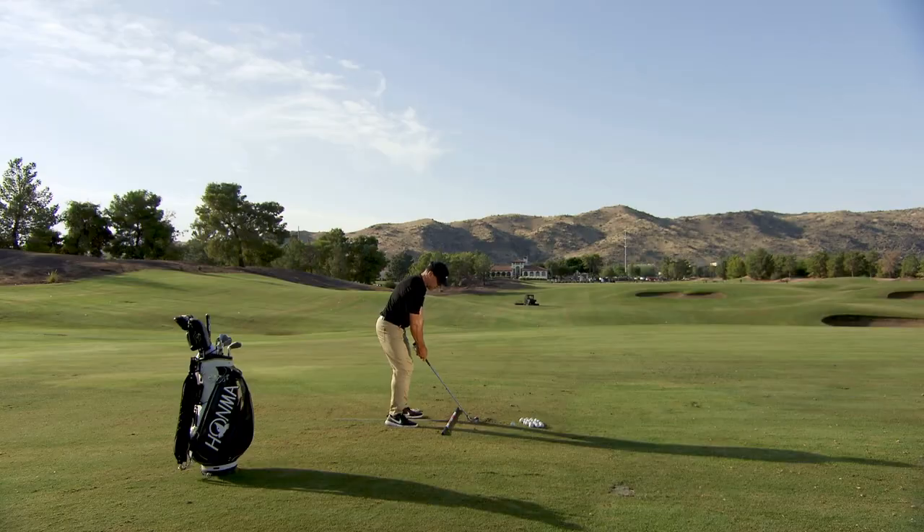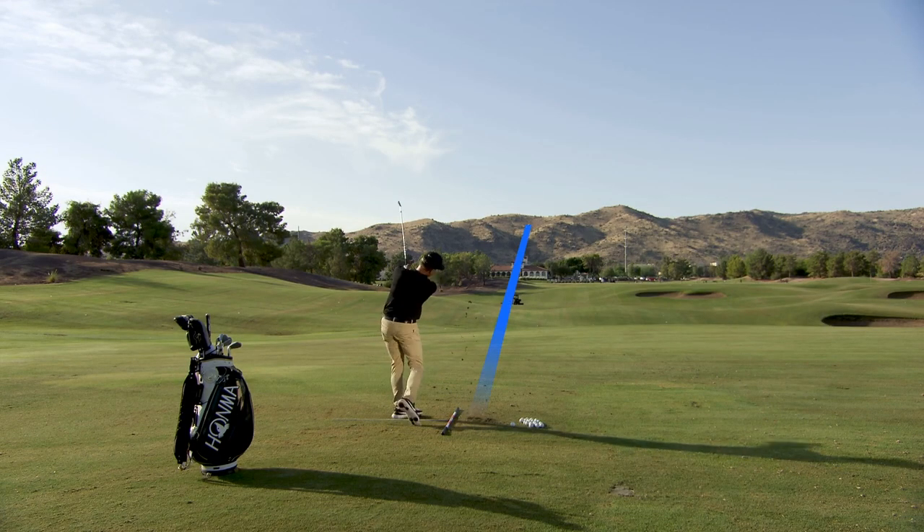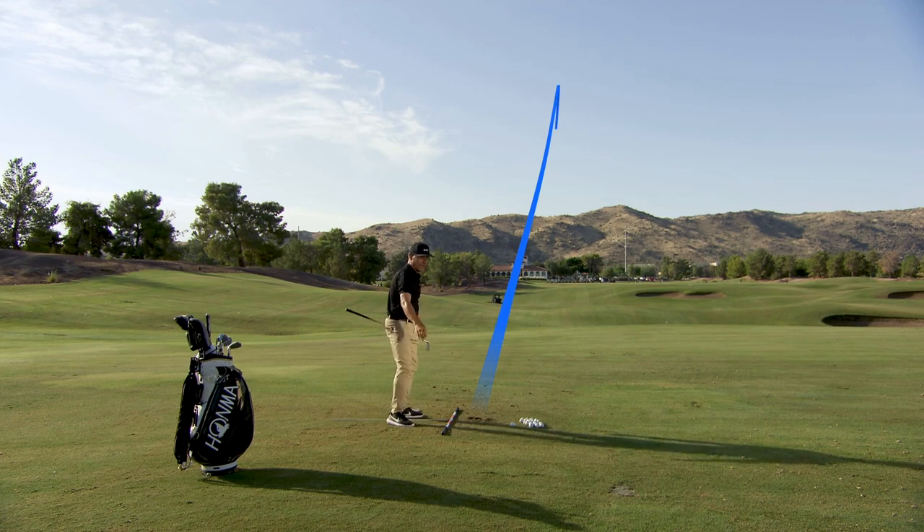Let me get a little shot out there. And that feels really good.